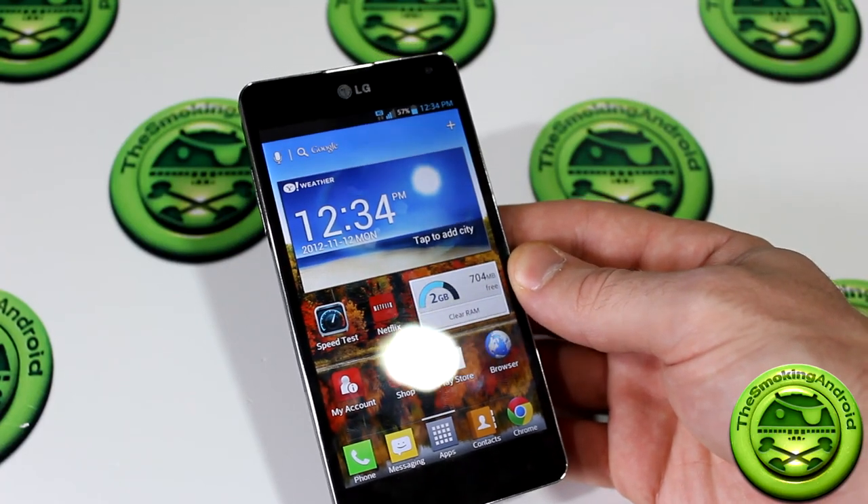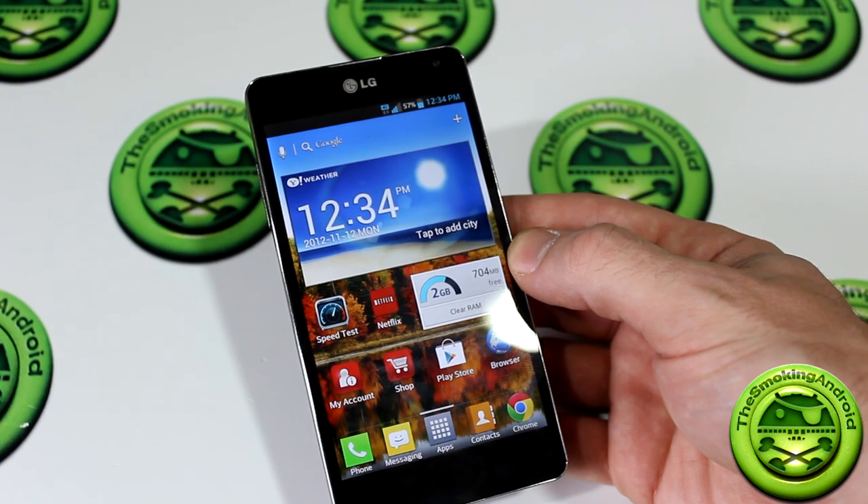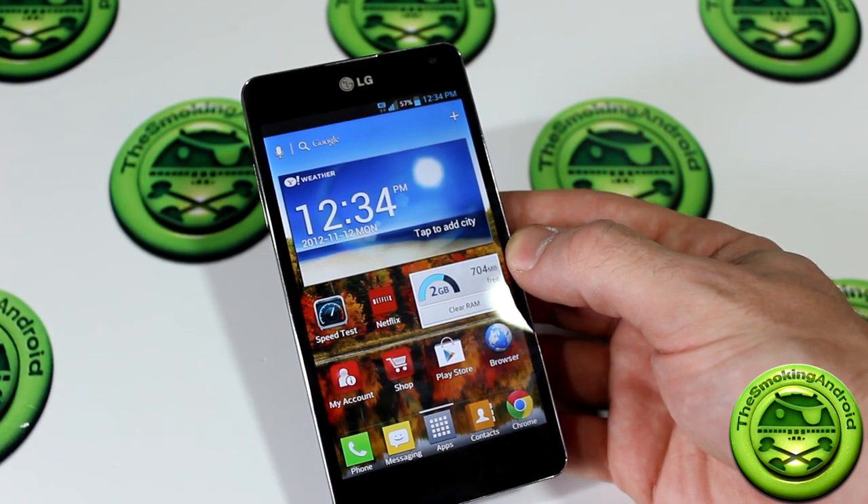How's it going everybody? Jared back once again, and in this video we're going to be doing our final review of the LG Optimus G. Let's go ahead and take a look.